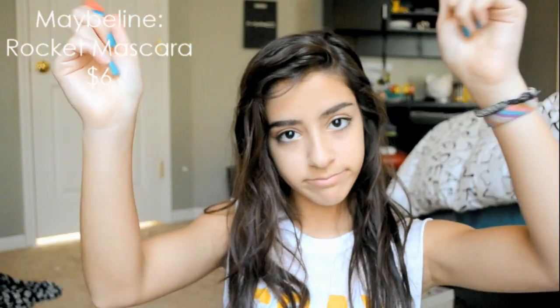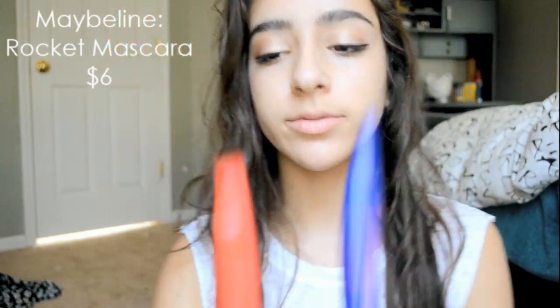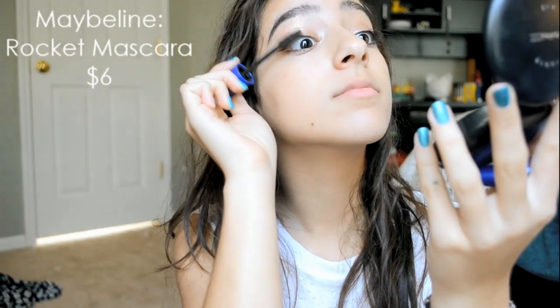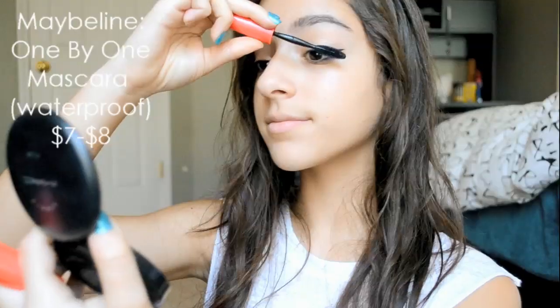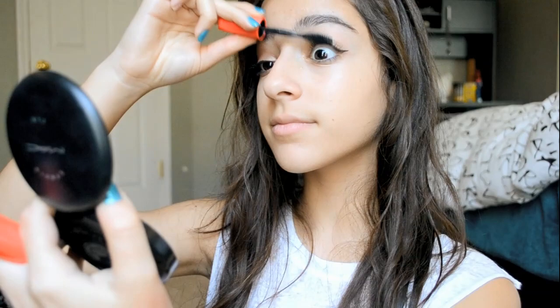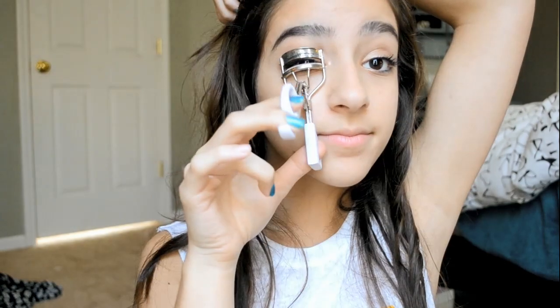So that's the finished eye look, but we're not done yet — I'm just going to be adding some mascara. I'll be using the Maybelline Rocket Bomb Mascara and the Maybelline 1x1 Mascara. Then after I'm done with that, I'm just going to curl my eyelashes with the Elf Eyelash Curler.